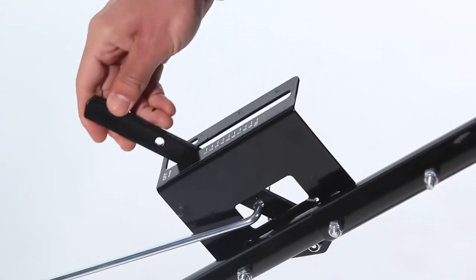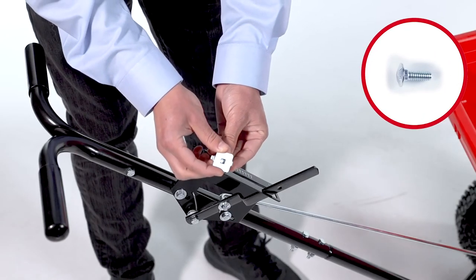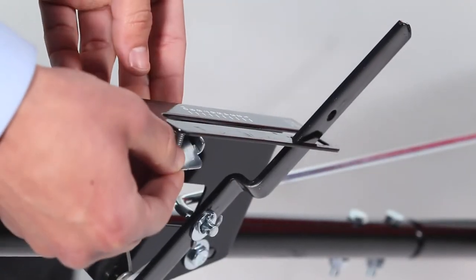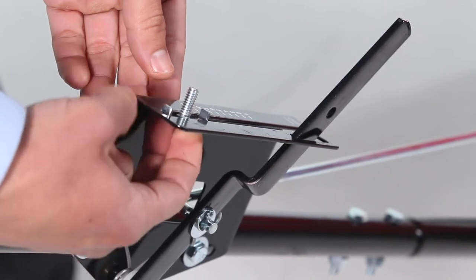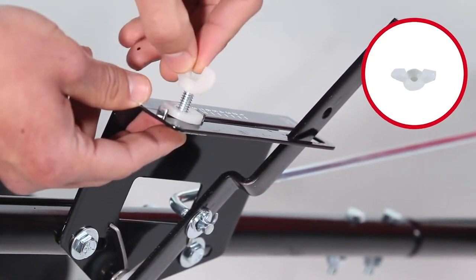Now, ensure the adjustment lever is in the off position. Then, slide the 1/4-20 by 3/4-inch carriage bolt, Part B, through the adjustment stop, Part N. Next, slide the assembly into the control bracket and secure it with a nylon washer, Part P, and nylon wing nut, Part L.